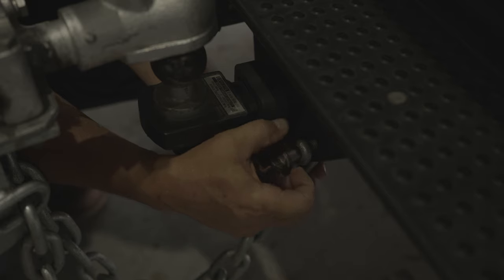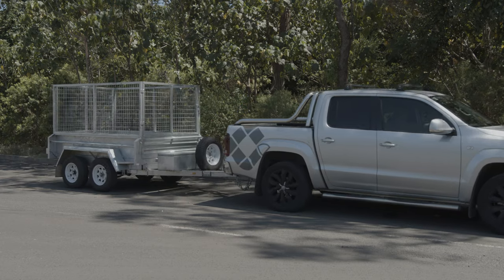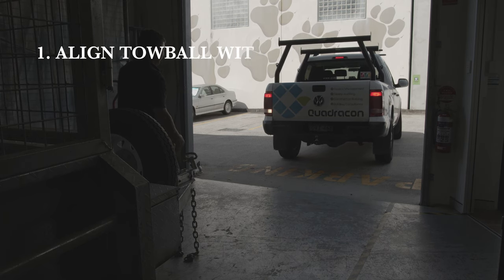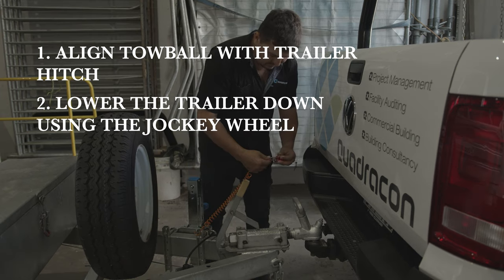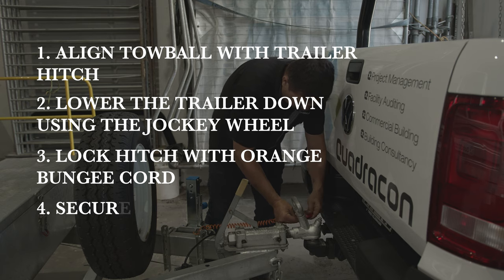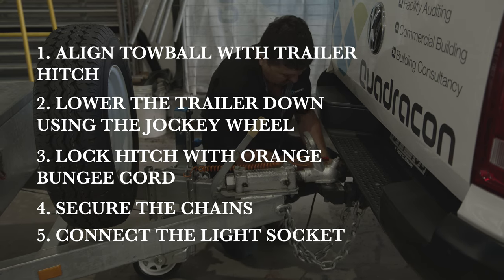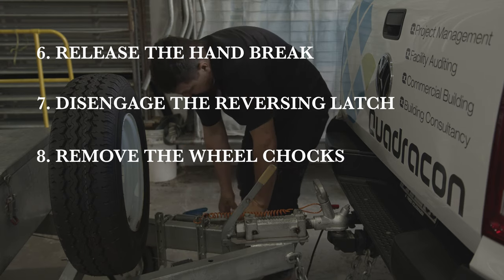Some trailers have two safety chains, some only have one. Remember when using the dual safety chain system to cross them over to create a safety net in the event that the tow ball comes off the hitch. Remember to disengage the reversing latch — it's great for reversing, but it'll disengage your brakes, which isn't what you want when driving. Once the tow ball is aligned with the trailer hitch, lower the trailer down using the jockey wheel. Remember to lock down the trailer hitch with the orange bungee cord. Secure the chains and connect the light socket. Once the trailer is safely connected to the vehicle, you can then release the handbrake, disengage the reversing latch and remove the wheel chocks.